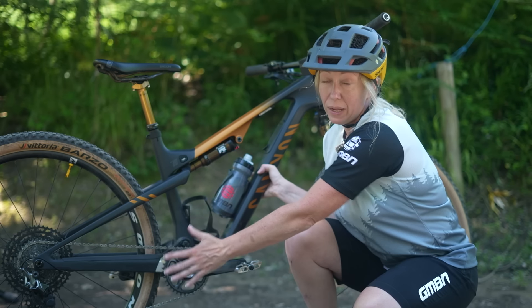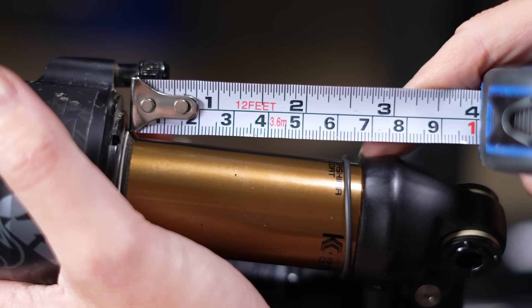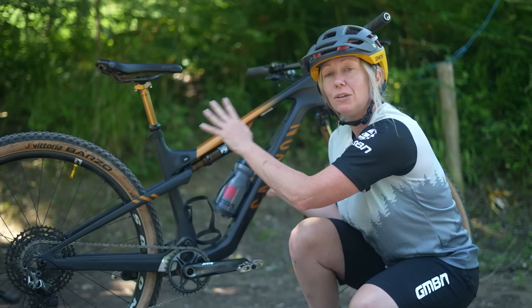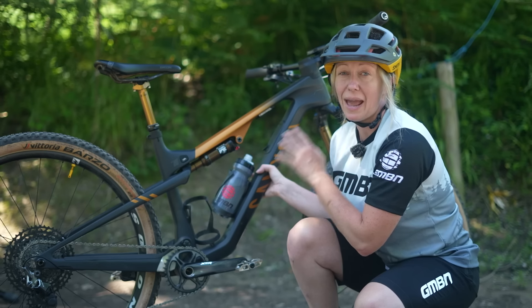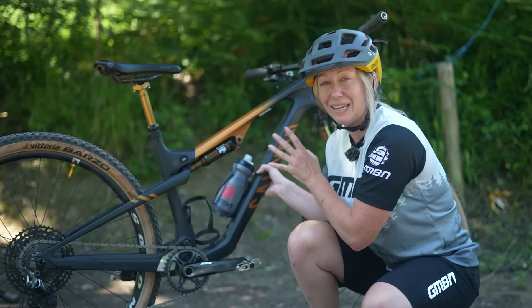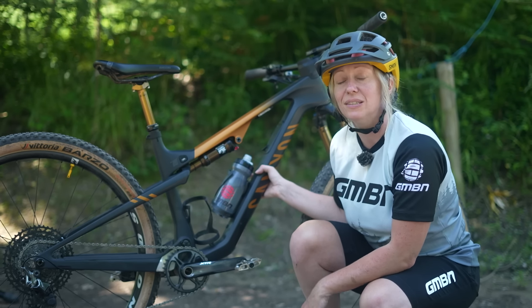So the rear wheel may move 120mm, but the shock will only actually move, say, 50mm. They may even move in a different leverage ratio as it goes through the travel. So what you need to know is the certain measurements and fitments and what sort of shock you can actually get in your frame. So if you're going to upgrade, let's first talk about coil versus air.